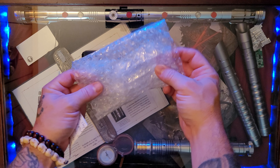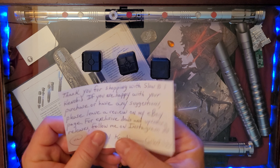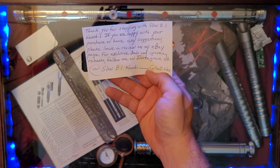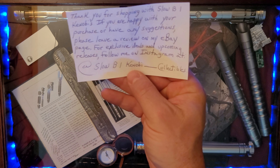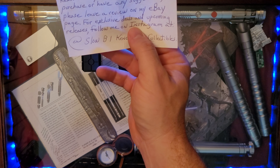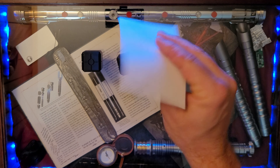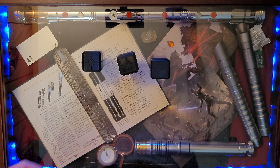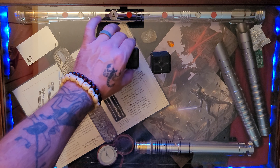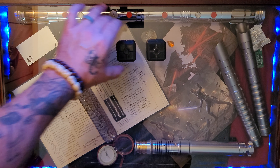They're wrapped up in there nicely — nice double paper. The name of the shop is Slowbi One Kenobi Collectibles. He leaves you a nice little handwritten sentiment, and he has an Instagram account at Slowbi One Kenobi, and it's also on eBay. Thank you very much, Slowbi One Kenobi — sorry I forgot your name in the intro, but I'll make sure and link the Instagram and eBay account.